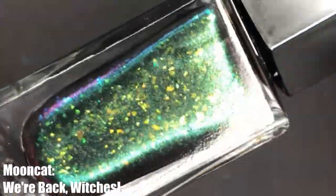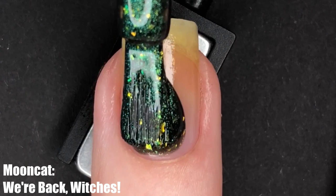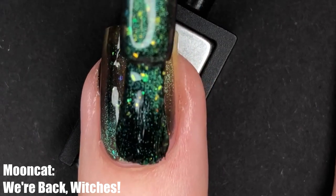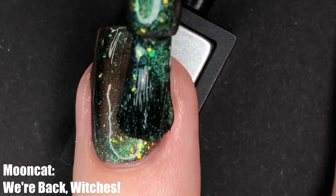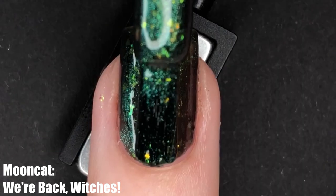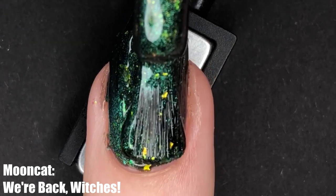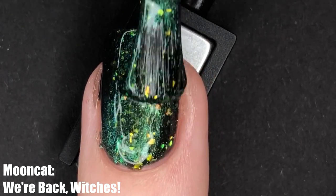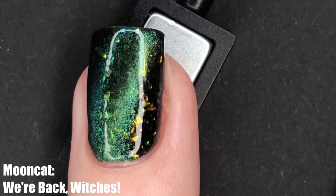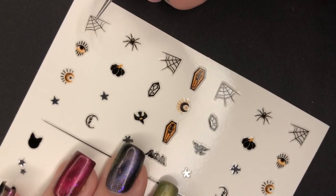Last but not least is We're Back Witches — which is just a great name — but this was my least favorite from the collection. It's also described as a black base, but to me it's a green base, and it's another one that changes completely when you wear it over a black base versus a natural nail. This is a green magnetic lacquer with lime green iridescent flakies and a green magnetic strip, and for me the green-on-green action just kind of blended together. I just wish there was more contrast — magnetics in my opinion do best when the special effect and the base color are completely different.